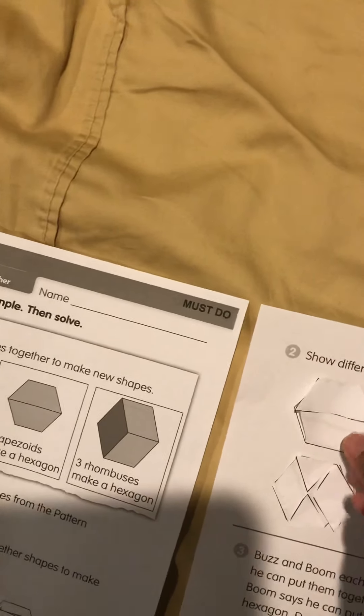I wonder if these are the same ones you were thinking about choosing. We're going to take one trapezoid and put it on top, then take another trapezoid, flip it upside down, and put it underneath. Now we have our first hexagon.